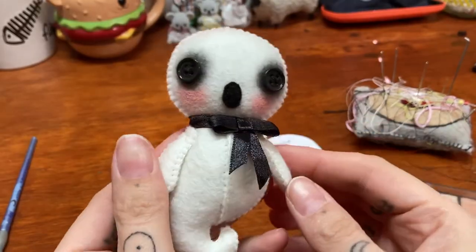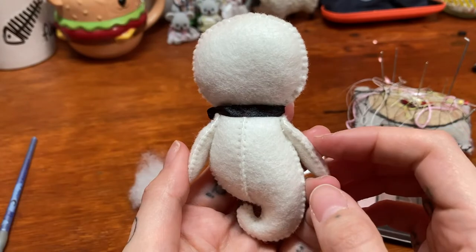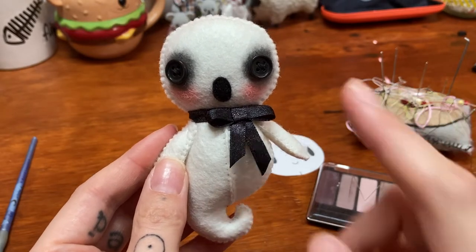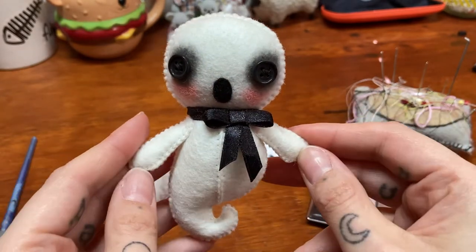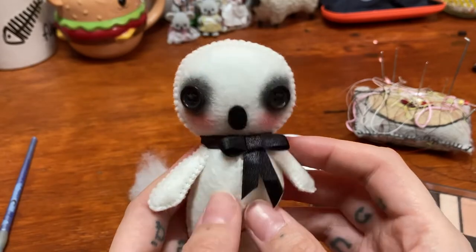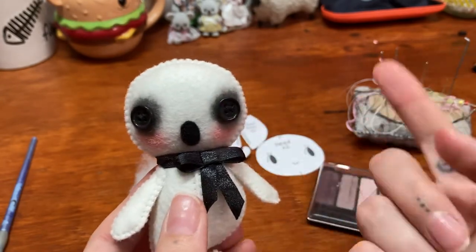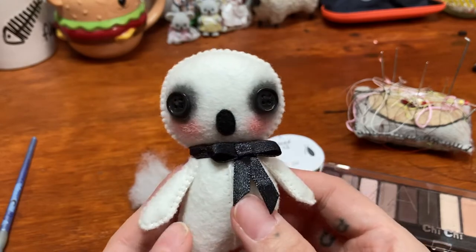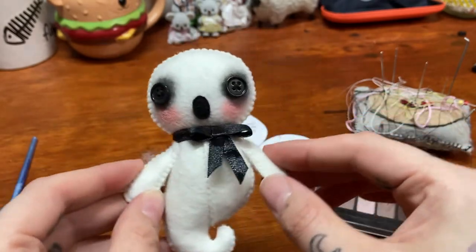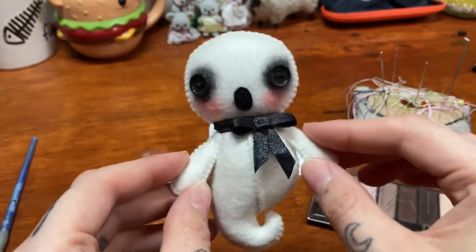Little ghosty is now done — so cute with little arms and little wisp! We took a poll a while ago about what this part of a ghost is called and we came to the conclusion it's a wisp. Not sure if that's scientifically accurate but that's what my followers and my lovely little dolly community have declared. Oh no — eyelashes! I'm going to have to add some little eyelashes. You'll probably see them at the beginning of the video. That's it for this little ghosty — I would love to see them if you make one! Make sure you tag me on Instagram, and don't forget you can get the pattern on my website, linked below.